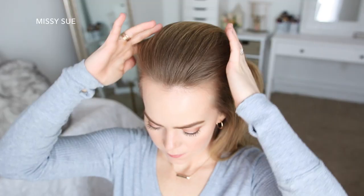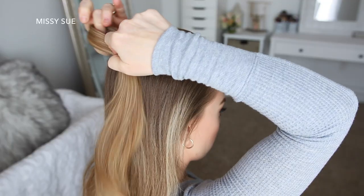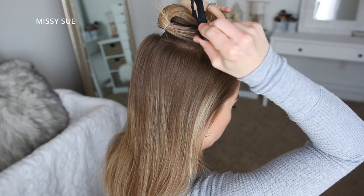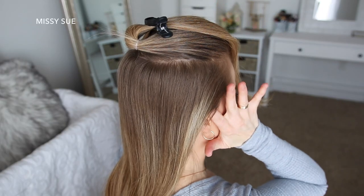For this hairstyle, I'm going to start by picking up a section of hair at the top of my head and tie it with an elastic at my crown. Then I'm going to clip this ponytail out of the way, pick up a new section of hair underneath the first one from above the ears, and tie it with a second elastic underneath the first ponytail.